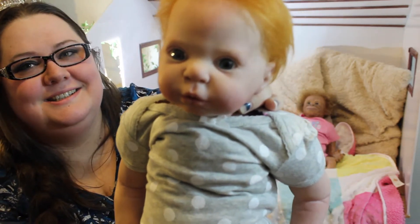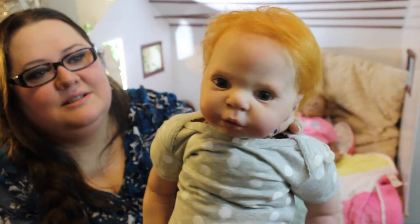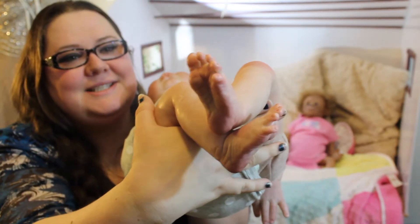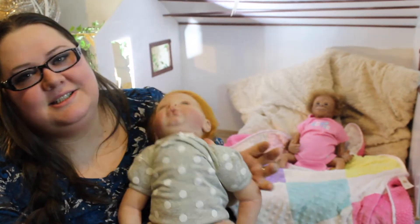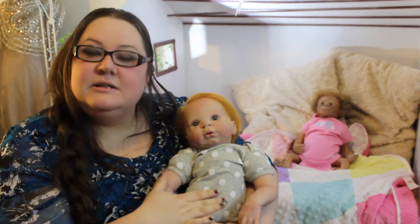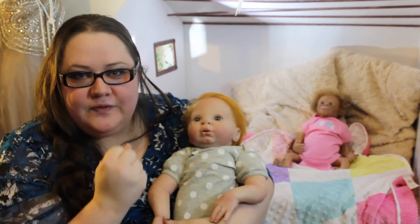Here are some close-ups, and her adorable little feetsies. They're so cute. She's really snuggly — she's for cuddling, so she's not like super firm.